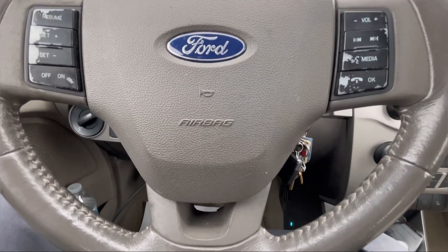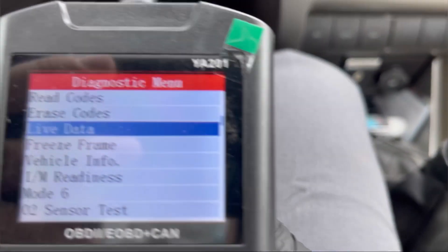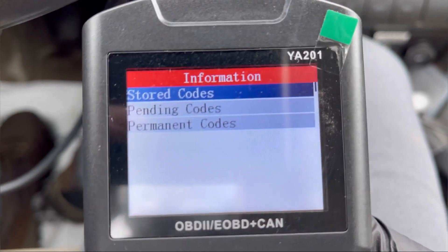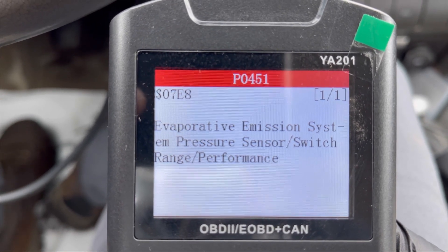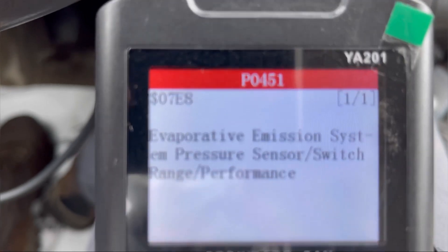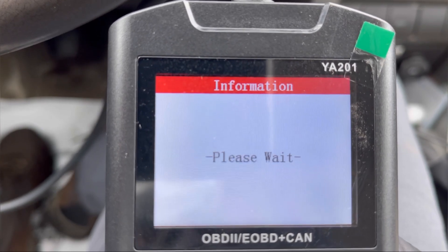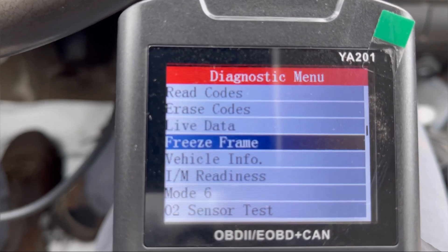As always, hook up your scan tool. I have a very basic scan tool right here. Let's go read the codes to find out what we have. We're going to go to stored codes. We have the EVAP emission system pressure sensor/switch range performance — that's the P0451. Going to pending codes — no pending codes. And permanent codes — no permanent codes. That's good.